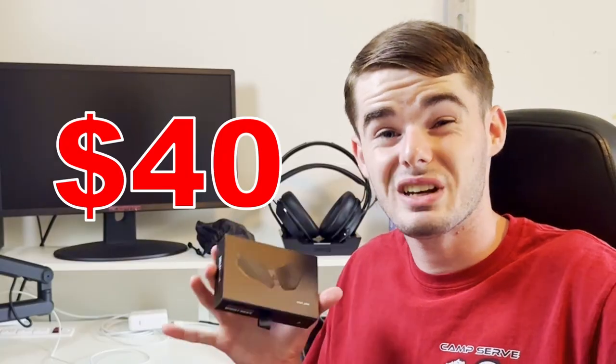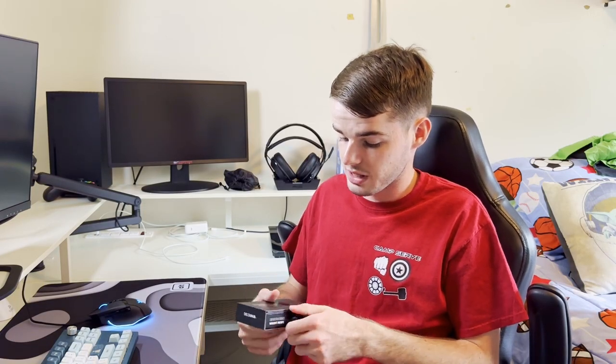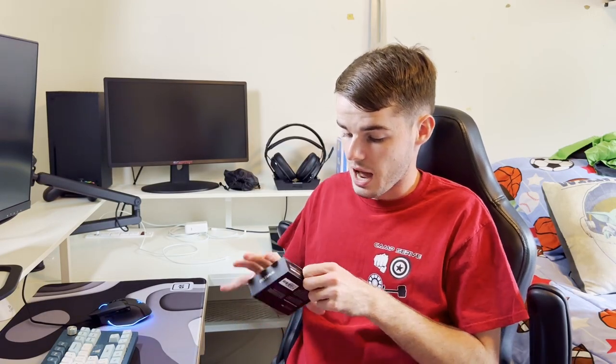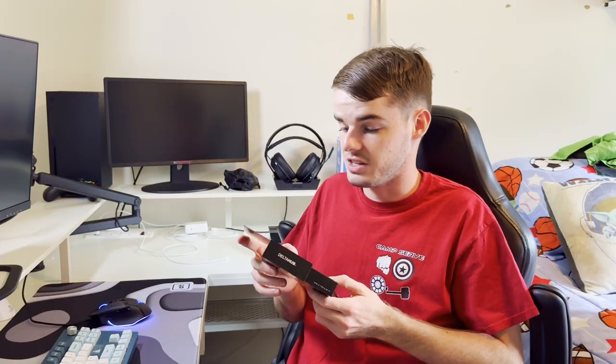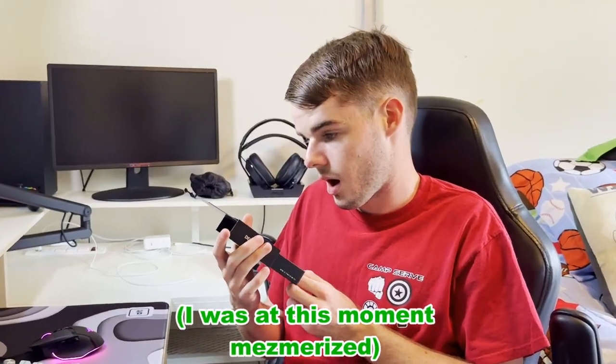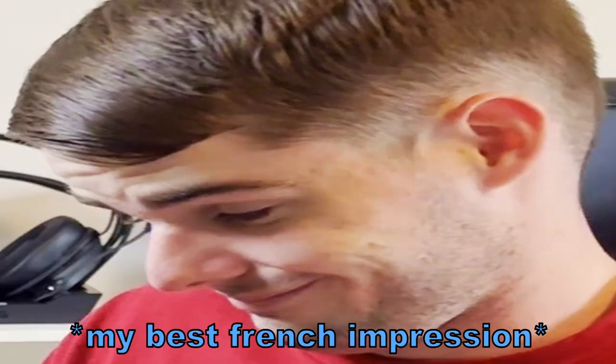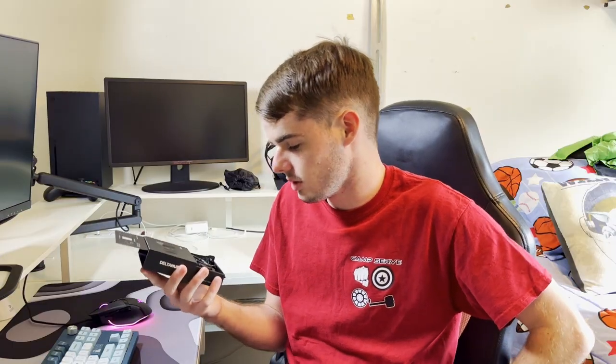Speaking of overpriced, I paid $40 for this, which some of you would say is extremely excessive. But I'm unboxing it — I got this yesterday. Oh, that's a very cool box design. Hold on, the presentation is quite good. I like that box design. It's very cool, to be perfectly honest.